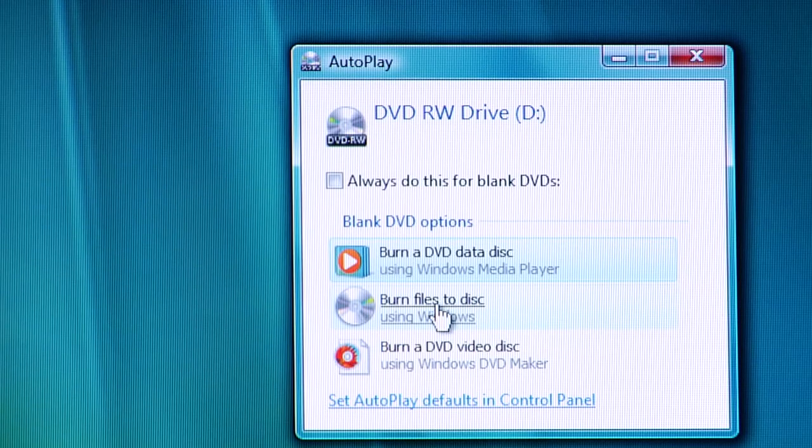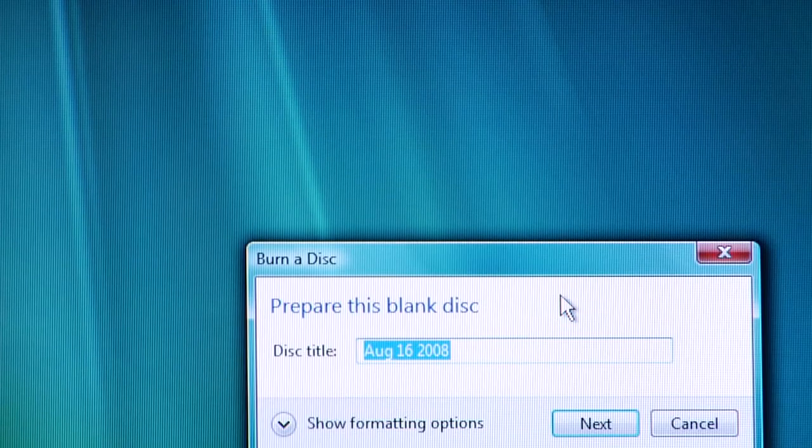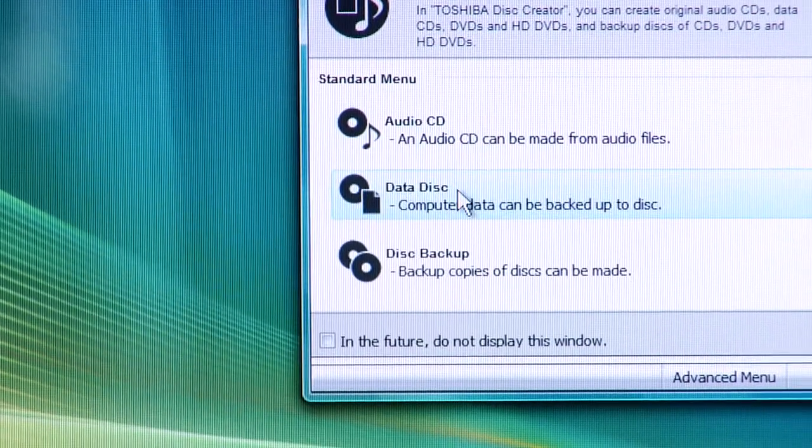So that's the best way, in my opinion, to back up your computers by using the DVDs. To do this, all you would do is simply insert a blank DVD into your computer, or if you've already written on the DVD, you can still insert that, and it will pop up with a wizard that will ask you if you want to save data files, or music files.